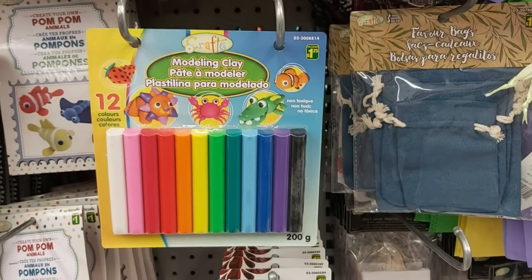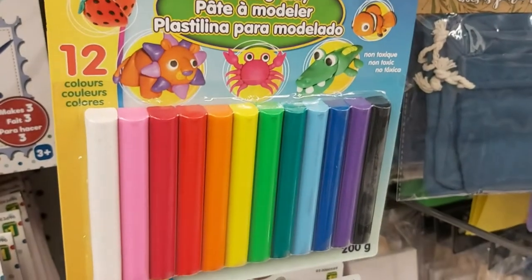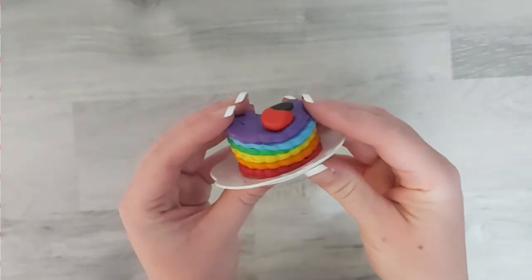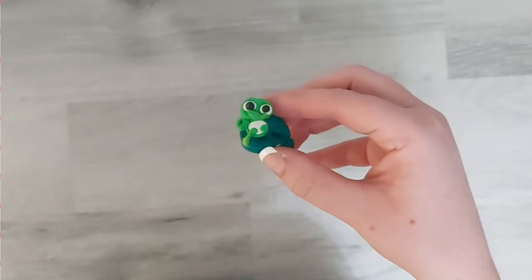Next up we have this modeling clay. I purchased this one from Dollarama, not Dollar Tree, but the price was only $1.25. This makes for a super easy and inexpensive activity for your kids. I've purchased four in total now and I will definitely be buying more.